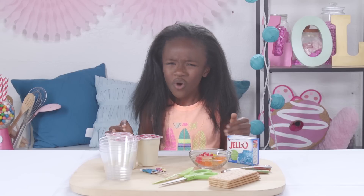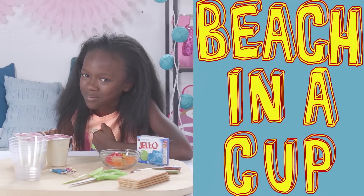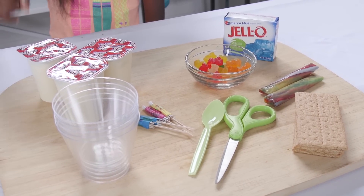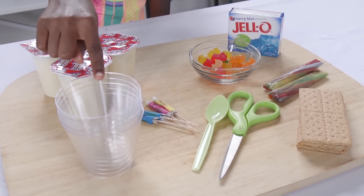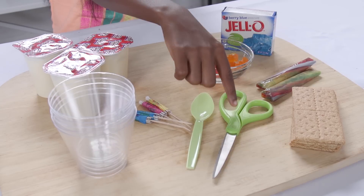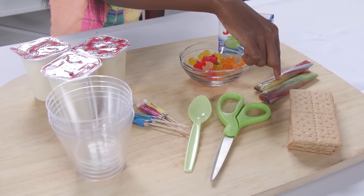Can't get to the beach, my friends? Well then, let the beach come to you! This next hack is a little something I call beach in a cup. For this next hack you'll need: vanilla pudding, blue jello, gummy bears, some clear cups, some mini umbrellas, a spoon, scissors, graham crackers, and fruit roll-ups.